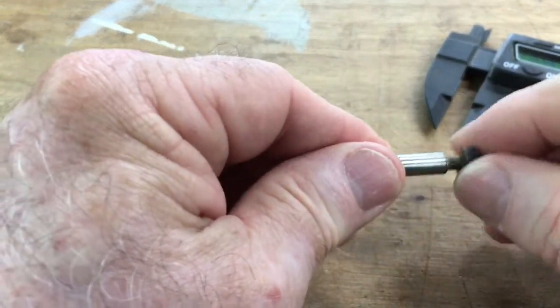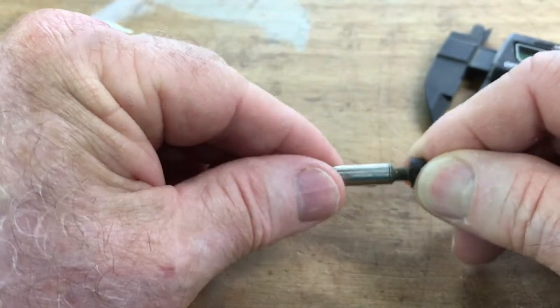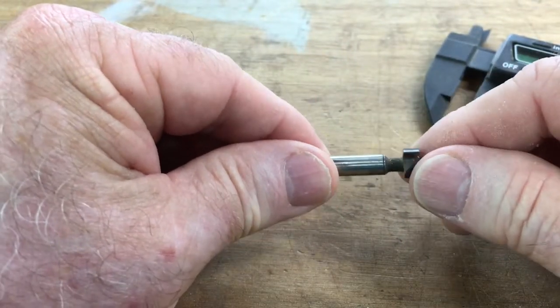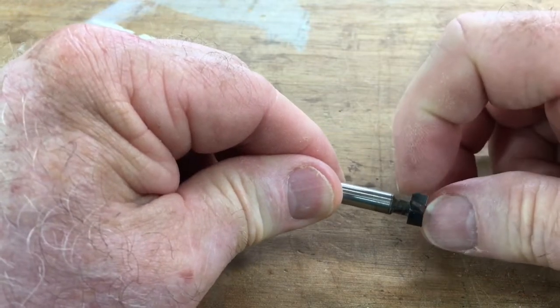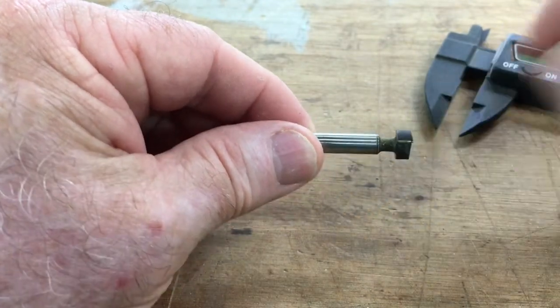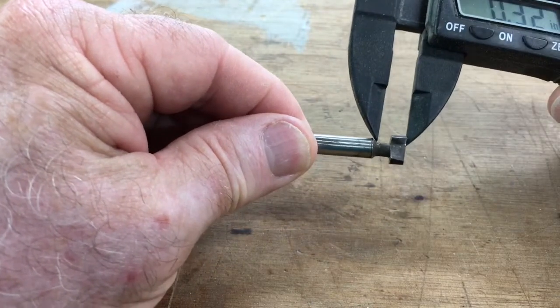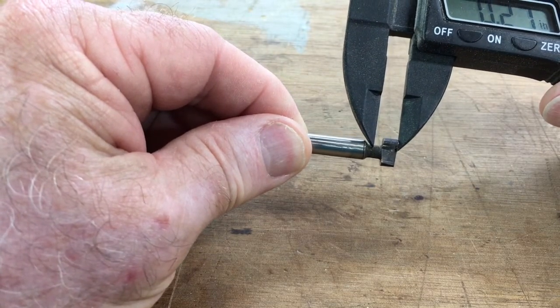If you go too deep you're going to get into the point where it's going to be burning into the wood. Too shallow and you're not going to have enough material to hold your screw and hold your project onto the wall. So this is a very good way to do it — get out the calipers, measure it, and you'll be ready to go.